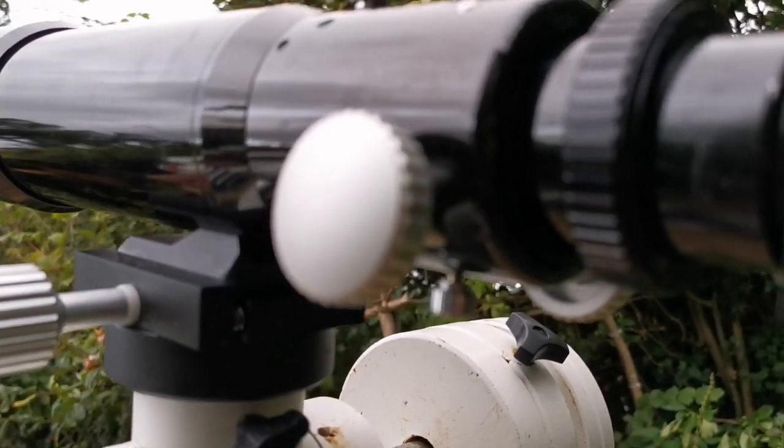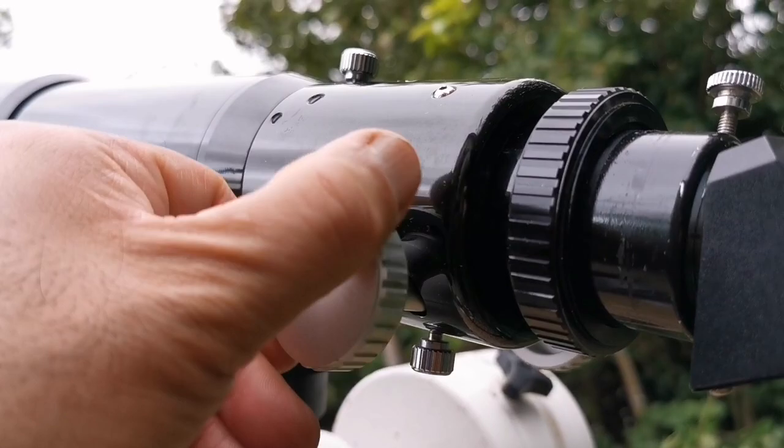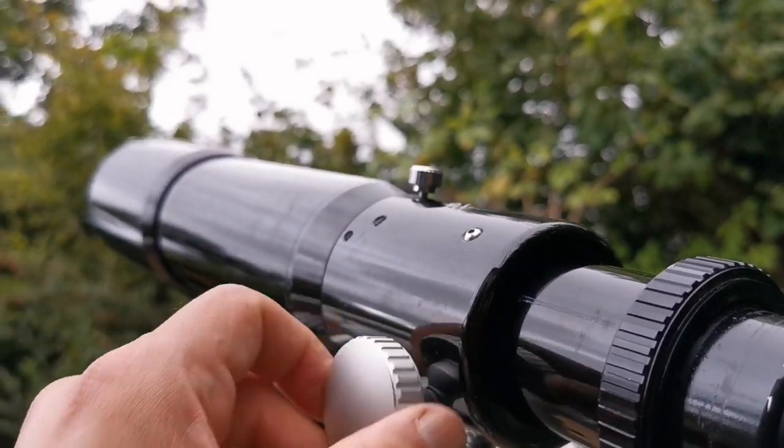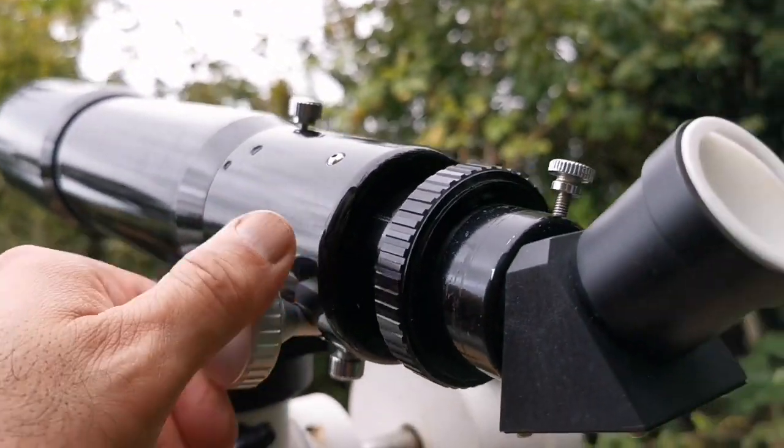Of course, you can tighten it up if you want — add tension to it. At the moment it is really nice and smooth. I am going to use it with a 40mm eyepiece, just to see what details I can see. I must say it has one of the widest fields of view I have seen. This is 40mm, of course, which is a very low magnification. I am holding with hand against the eyepiece; I am not even leaning on the eyepiece. Sometimes you see autofocus because my hand is moving.